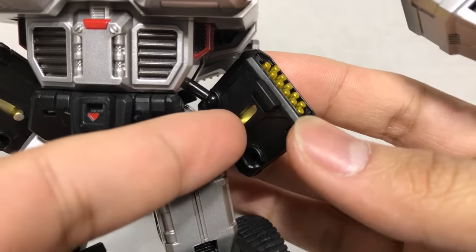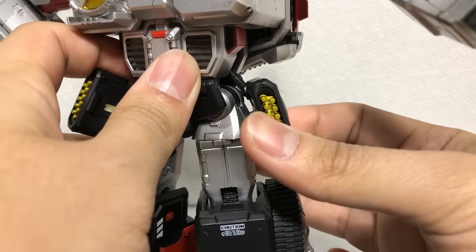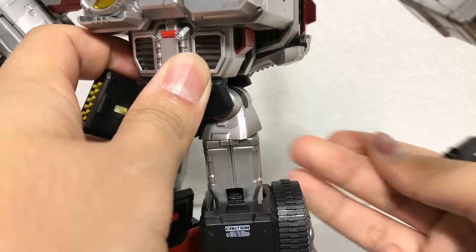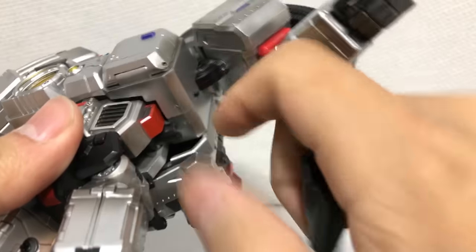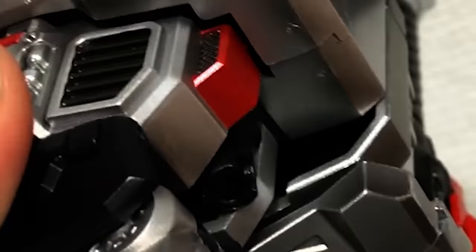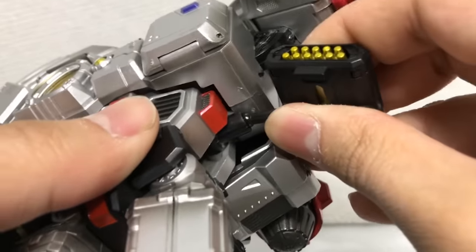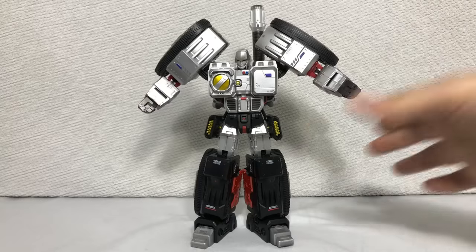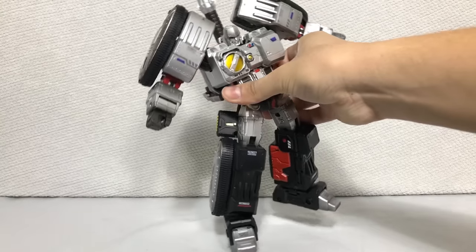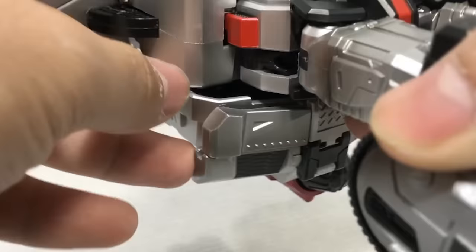Other gimmicks include these side skirts — there are little switches here that you can pull up, and now he has a pair of hip missiles. They're also on this ridiculously thin strut that allows them to pop off extremely easy. That is not a feature, that's just annoying. Even more annoying is getting them back on. That tiny little aspect is actually pretty disappointing because the rest of the figure is so solid. Even that one won't go back on easily.